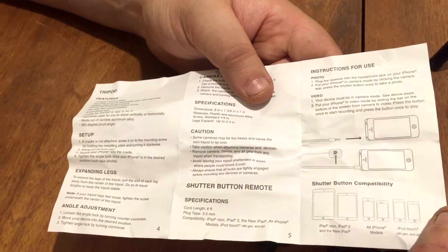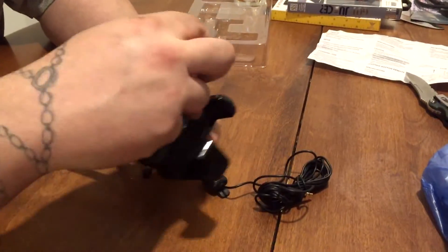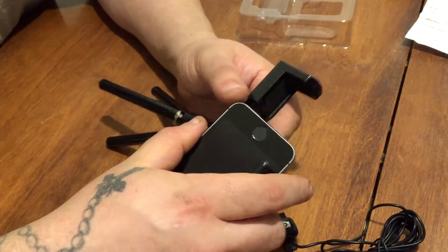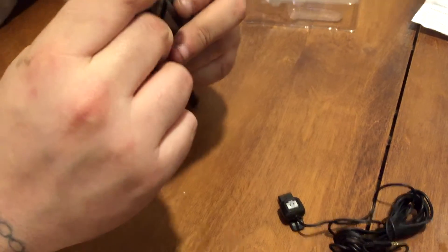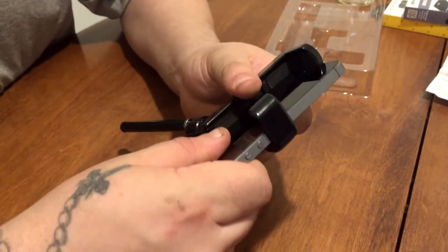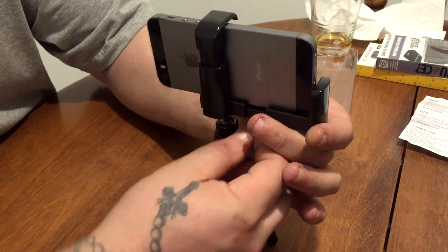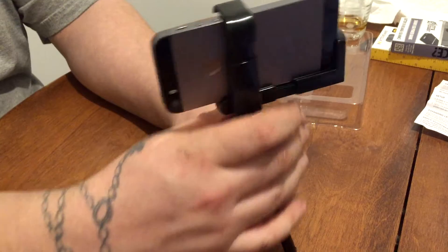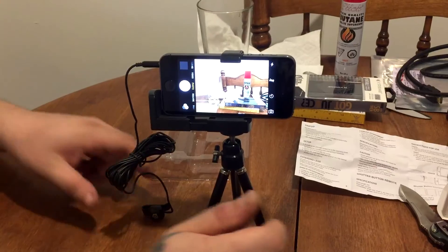Let's put the phone in here. I don't know which exact iPhone this is, but we can push it up like that — yes we can — and that's pretty much it. Then we tighten this down like so and we've got our camera stand holding the phone.